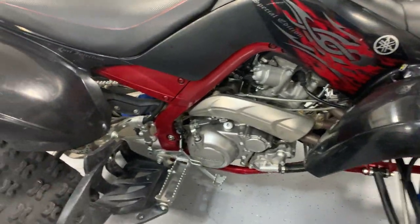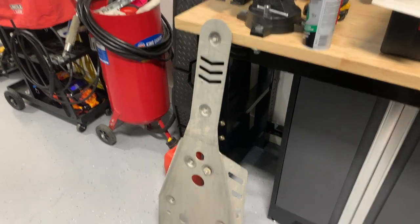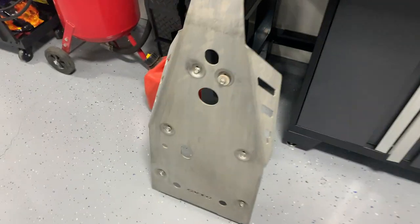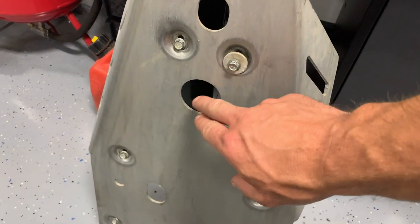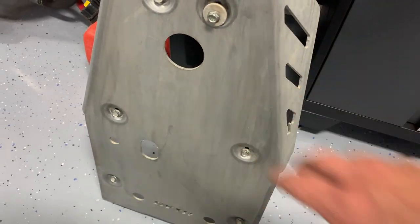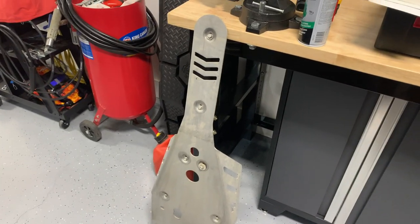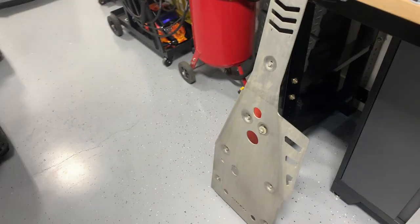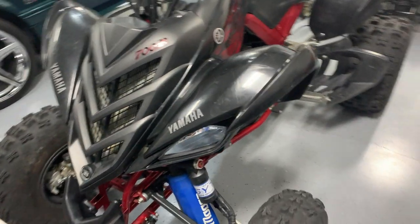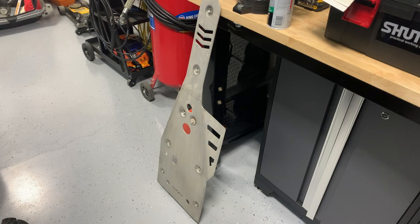Depending on what type of skid plate you've got — I've got these GYTR skid plates I've got to put back on. These are designed to allow you to change the oil while they're on, but I find that sometimes oil leaks down in there and makes a mess. So I just pop mine off and change the oil that way — it's a little easier to access everything. Let's get the machine back up, put the skid plate back on, and we'll be on the road again.